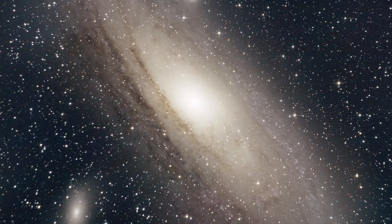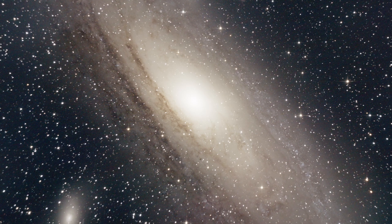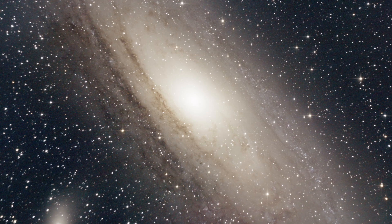Another very interesting object is the Andromeda Galaxy in the Andromeda constellation. It's a very big object and you can even see the spiral arms when looking through these binoculars. So definitely plan to observe these objects with your binoculars.